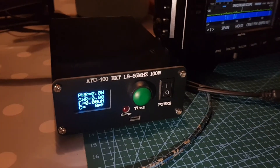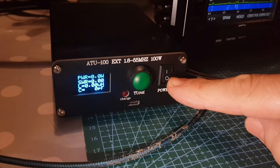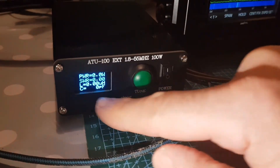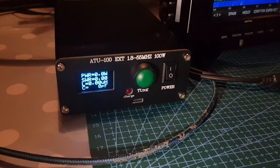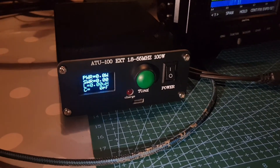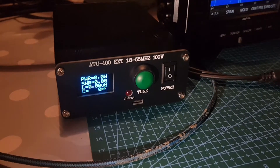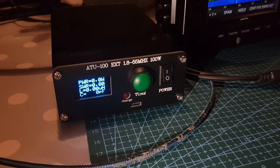You've got an on/off button and a tune button — push it once to reset, push it again to put it into tune mode. It has a charging indicator and runs on micro USB at 5 volts. It has a built-in battery and it does work — I've been testing it on my ICOM 7300.